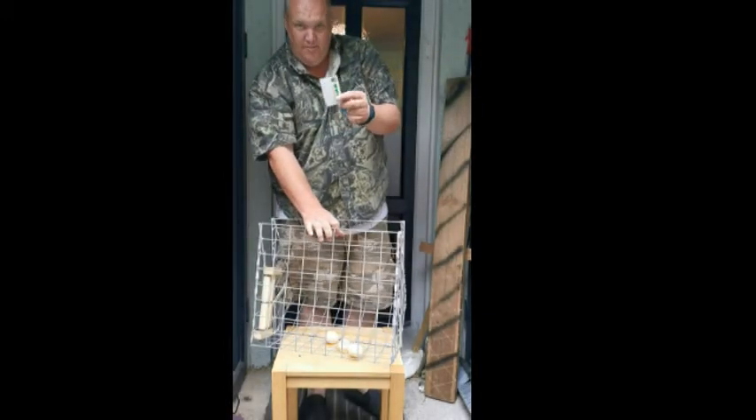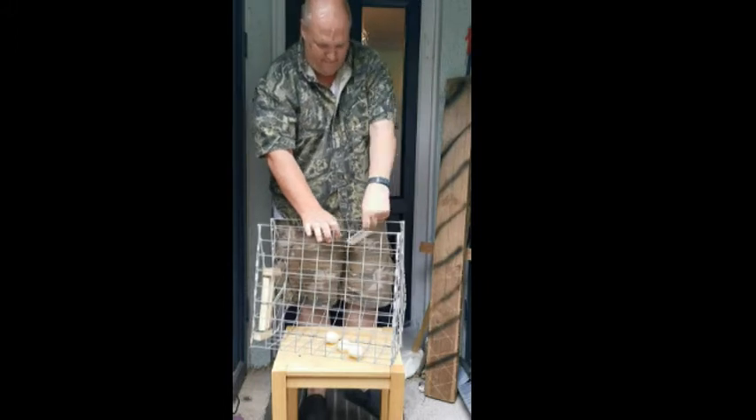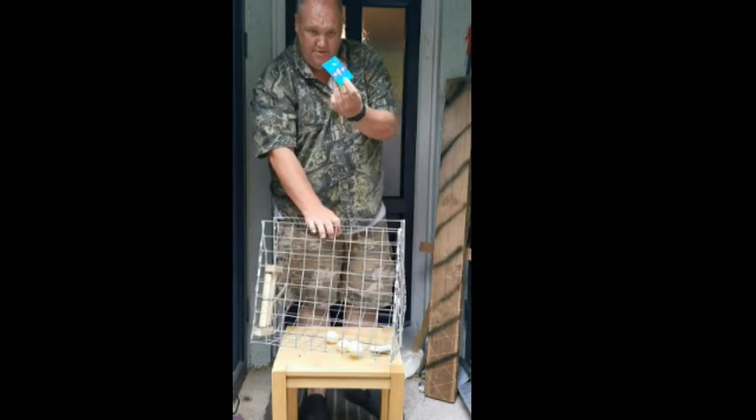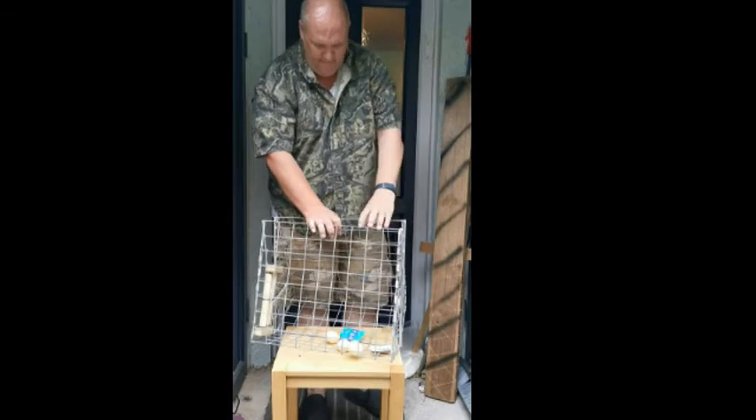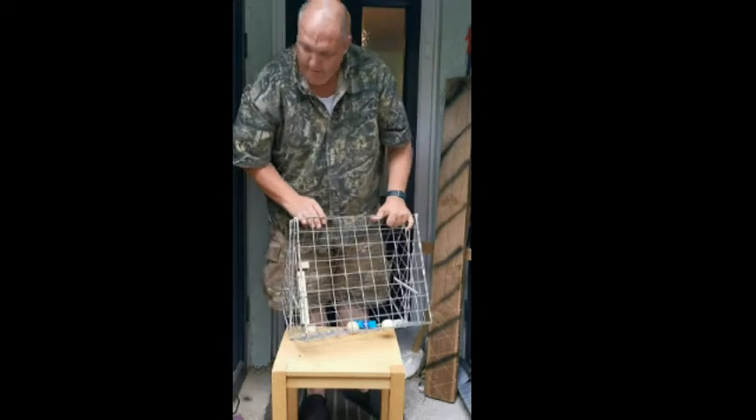A Catch It Traps magnifier and tip remover card - very, very handy to have. Catch It Traps general business card. And just on the side here, it's actually cable tied in - I'll leave it like that, it just locks the egg.